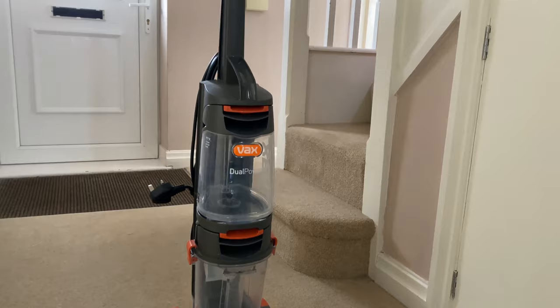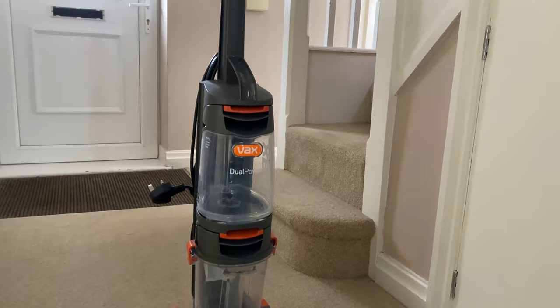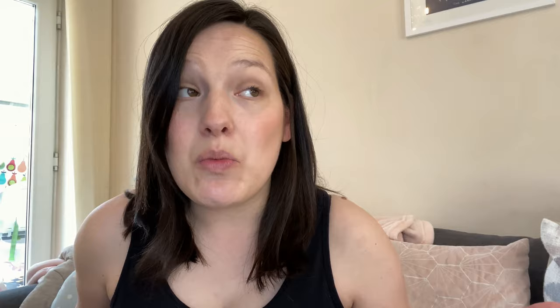It is one of the older models I think and it's one of the cheaper models, but I wanted it just to kind of freshen up the carpets, get out some of the stains - kids walking through the hallway with their muddy wellies, dropping all sorts of things. So I want to share those two products with you and share some of the pros and cons, and whether it's worth getting or not.